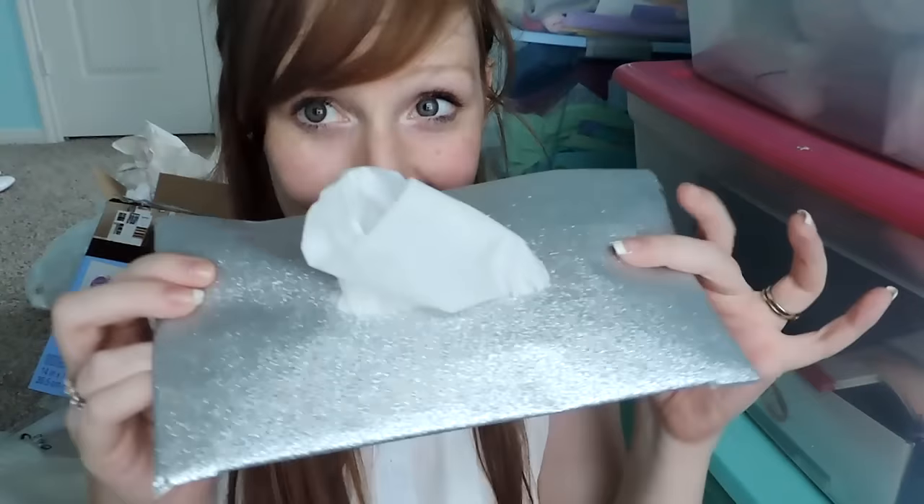Hey guys, today I'm going to teach you how to make a really cute tissue holder like this. If you're like me and you hate getting up in front of the class just to get a tissue, or if you have one of those random disgusting sneezes and you have boogers dripping down your face, I would rather have a pack of tissues close by or in my backpack — and of course I'd like it to be cute.